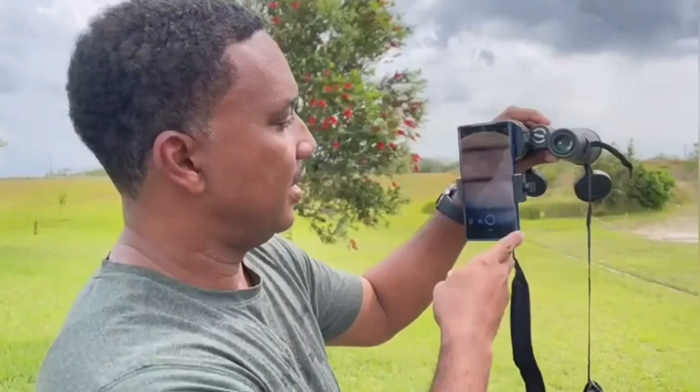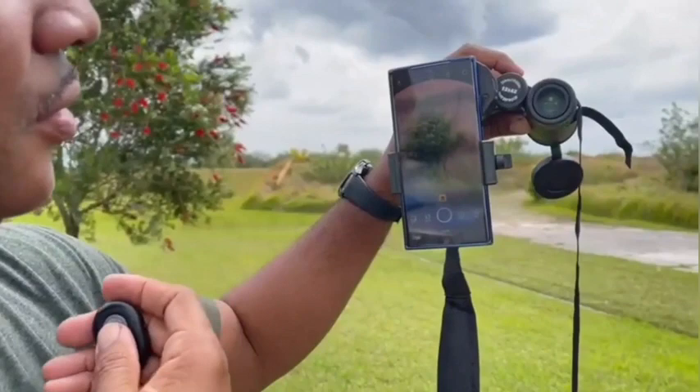They have a nice phone feature as you can see here. It comes with this nice little remote control, and what you can do is use that to take photos with this remote.